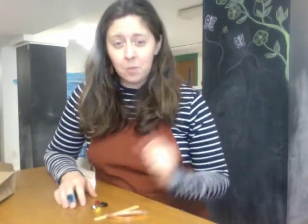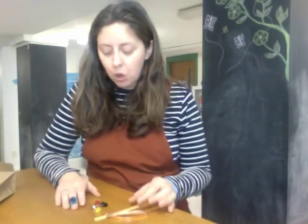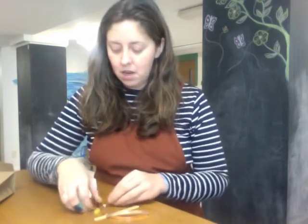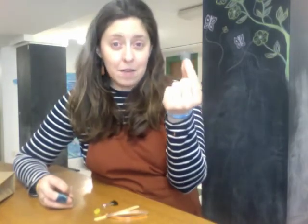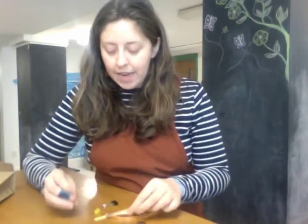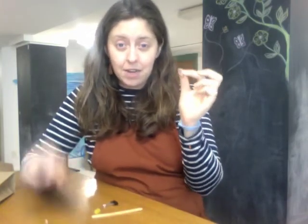If you remember from last week's video we created a circuit and we're gonna be creating a circuit here as well, but this time we're gonna be making our very own flashlight. The way a circuit works is there is a source of electricity — we have a battery here — and then we need a light source, and this copper tape is going to transfer the energy from the battery to the light.